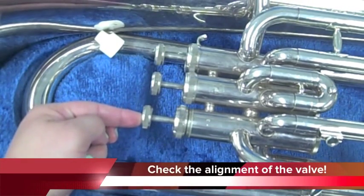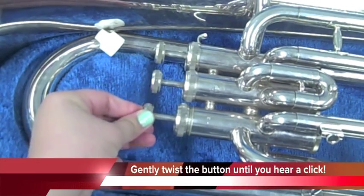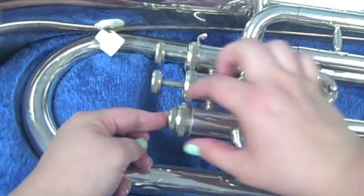Check the alignment of the valve. If the valve does not immediately go in, gently twist the button until you hear a click and it will depress.